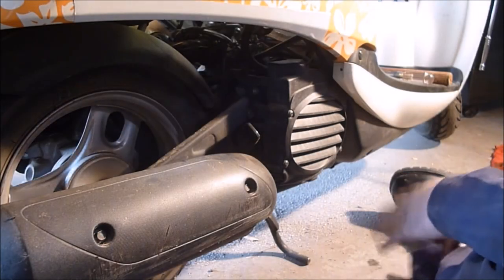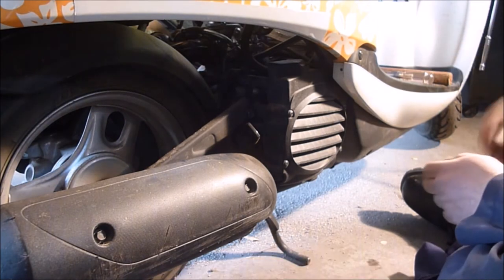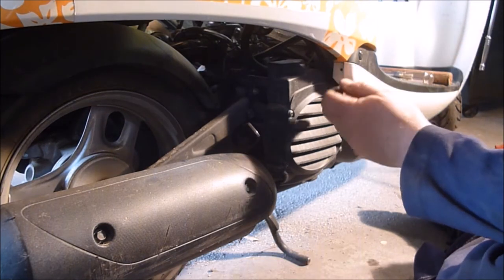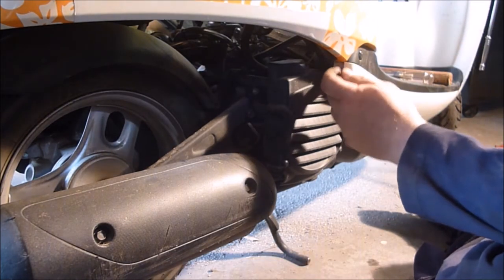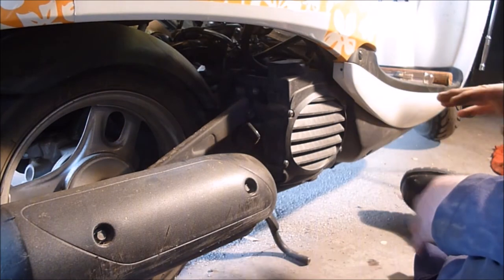Hey YouTube, Sam here. Go check out all my videos first of all on this 2006 Honda Metropolitan. First of all, I did a bunch of carburetor stuff.